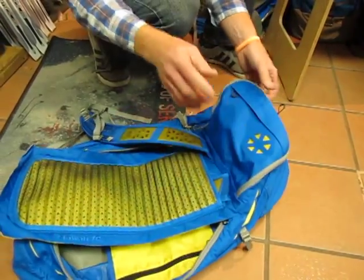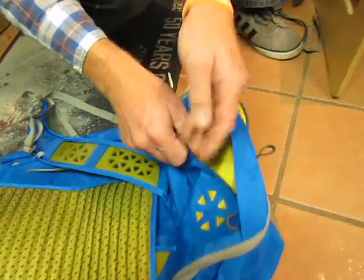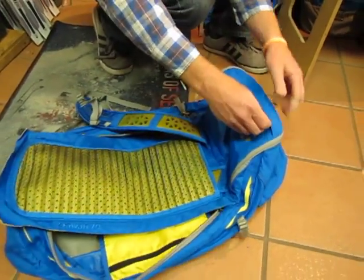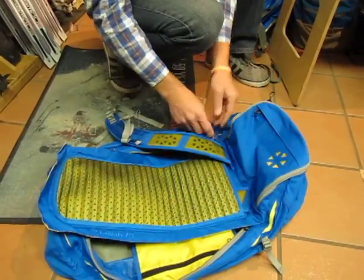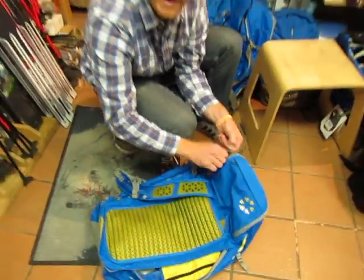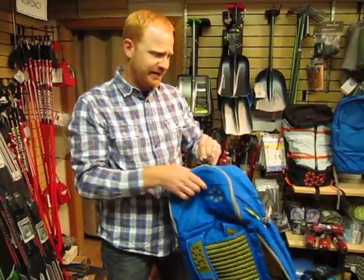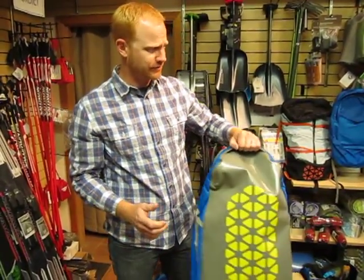You've also got a fully seam-taped waterproof pocket here on top. This is great for cell phones, passports, anything like that. I've traveled with this on many different airlines and never had a problem carrying it on. Of course your experience may be different, but always check to make sure the dimensions fall within.